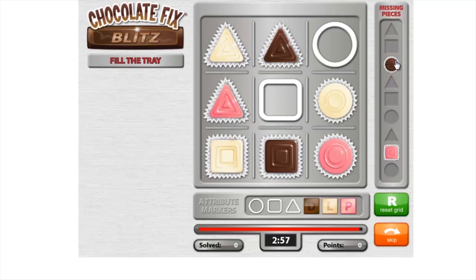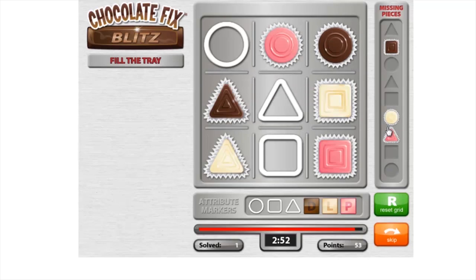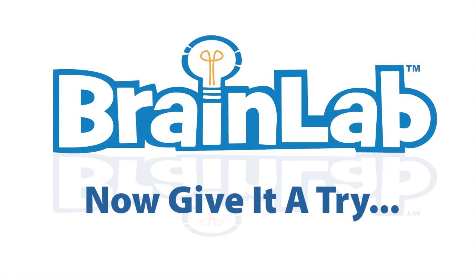In these warm-up games, solve as many challenges as you can in three minutes. Now give it a try!